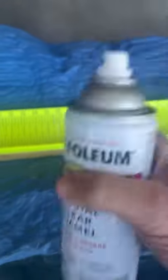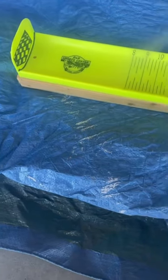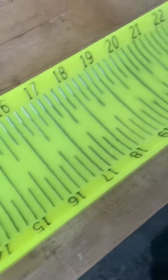Next, take any kind of clear coat enamel — anything non-yellowing made for outdoor use will work just fine. Put a nice thin coat on there just like so. That is going to keep these markers fresh and keep this protected from the sun, and you are ready to rock.